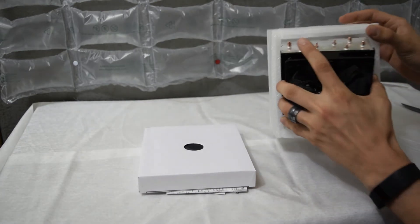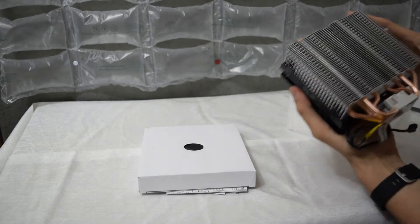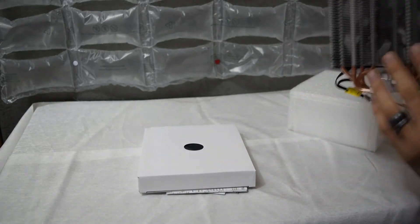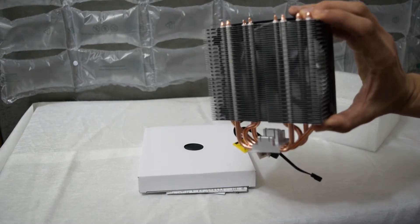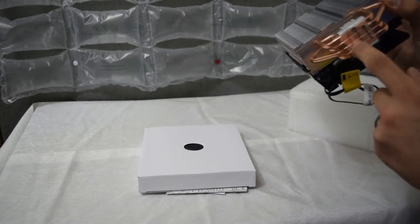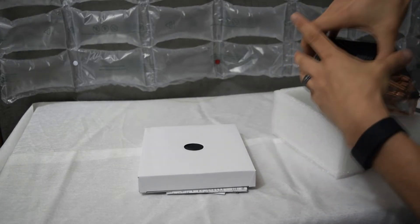Nice styrofoam packaging. Got the copper heat pipes, the fins — those are pretty nice. Can you guys see that? Look at that, that's nice. Heat pipes — don't peel this yet, even though it's already peeled off. Nice, perfect.